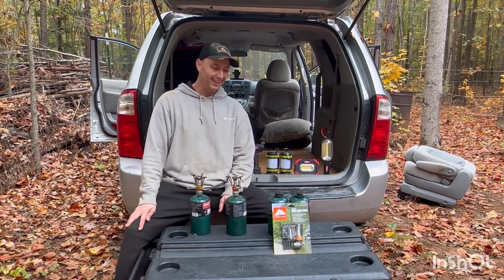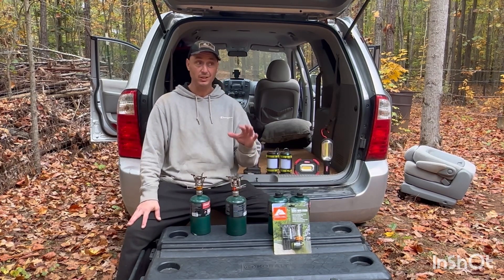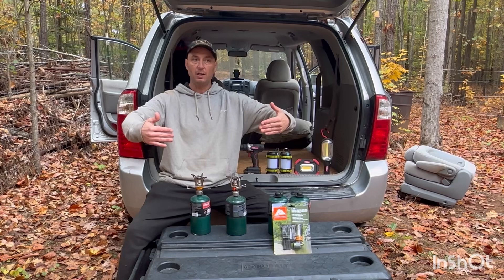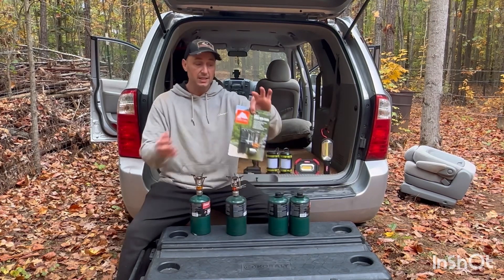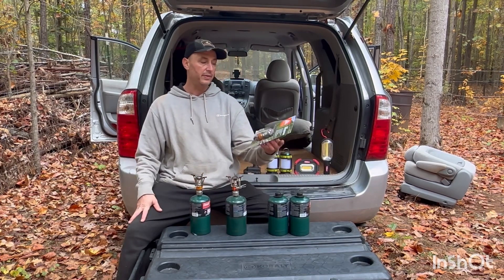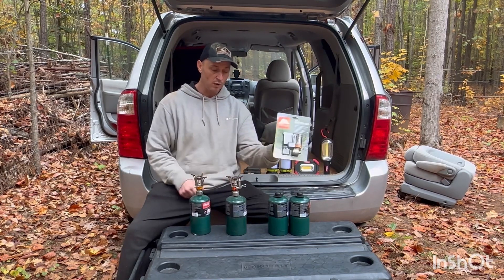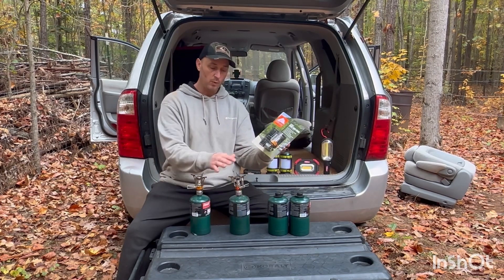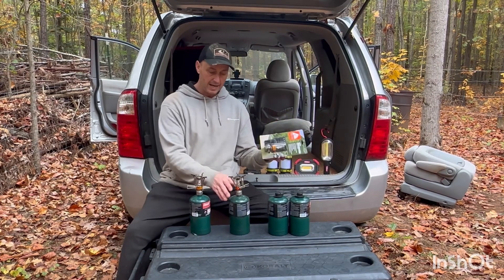Let me talk first about what stove I actually like to use. I used to have a big Coleman camp stove — I still have it but I don't really use it much anymore. Now what I use are these little stoves right here. I have three of them. This one is an Ozark Trail model. These are little stoves that you just connect to the top of a propane canister, set a little pan or pot on top, boil water — and they actually last a long time.